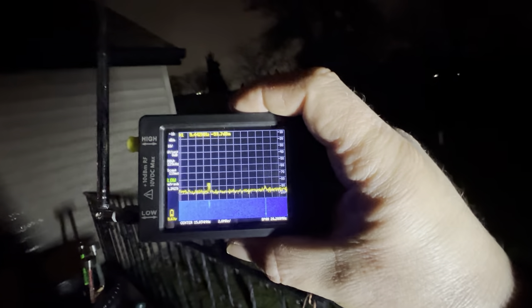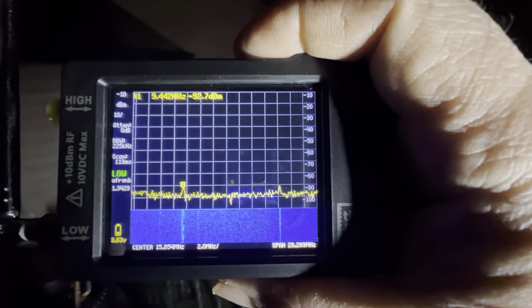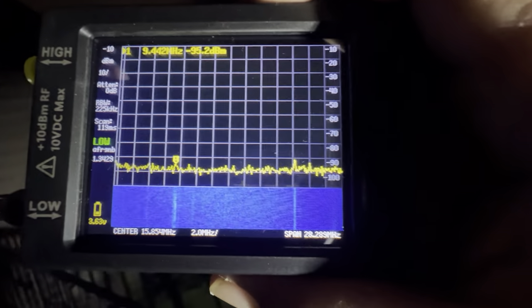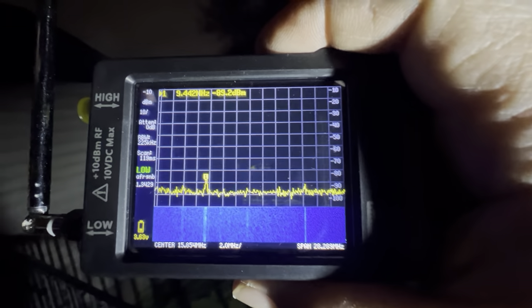I have the telescopic antenna that comes with it extended, hooked up to the low side, and you can see what kind of reception I'm getting. It's nighttime, it's rainy, there's clouds — it's actually New Year's Eve going into 2023. As you can see, I have the waterfall option set on the screen as well. You can see what kind of shortwave signals I'm getting just by using the telescopic antenna.